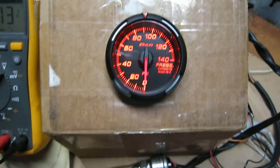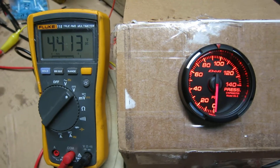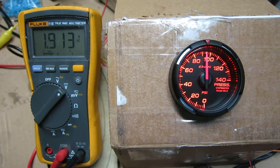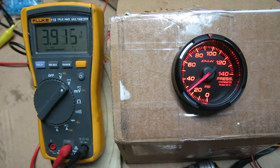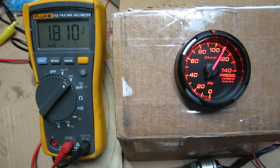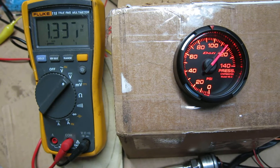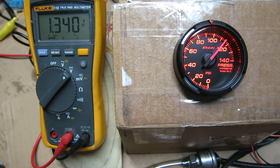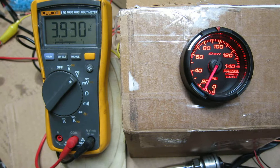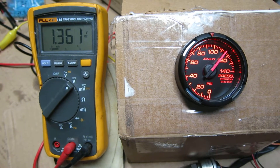I'm going to add some pressure so we can see what happens pressure-wise and what happens to the voltage at the same time. You can see as I raise the pressure the voltage drops — that probably just means resistance is increasing. I can only get to just under 120 psi with my current compressor, which turns out to be about 1.3 volts.